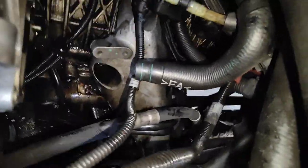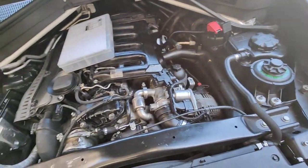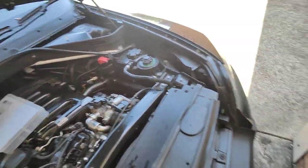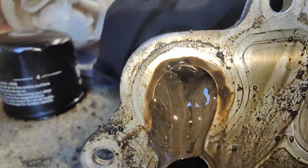So what we've done, we've removed the actual oil cooler out, which is just here. The reason why we removed it out is to have a look inside, make sure and then test it. This is your oil cooler. Pretty bad.